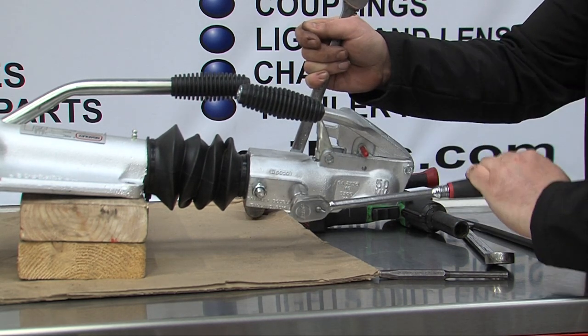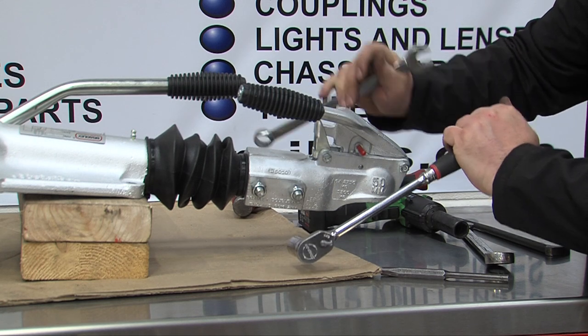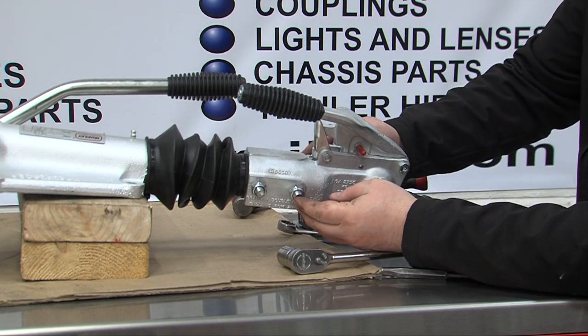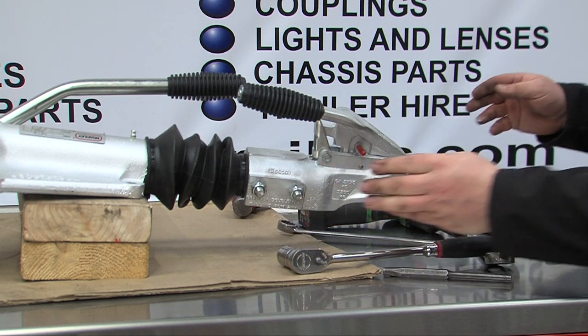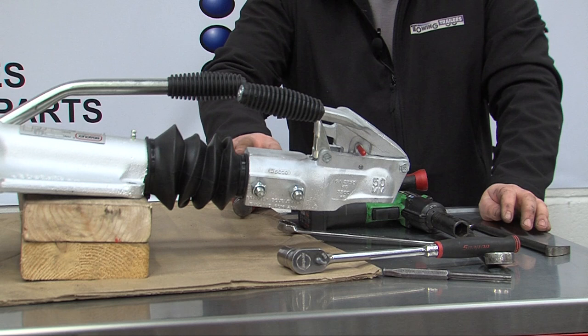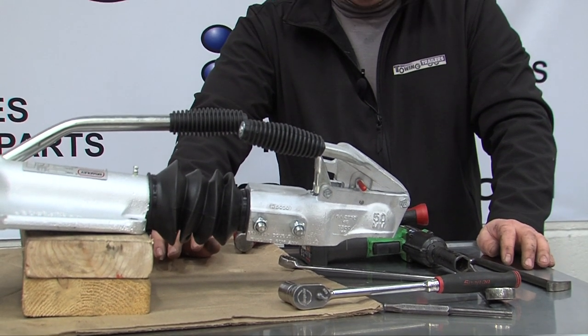This can be carried out easily with the coupling fastened to the trailer. There's nothing in the way and you won't come across any problems doing it while it's still on the trailer.